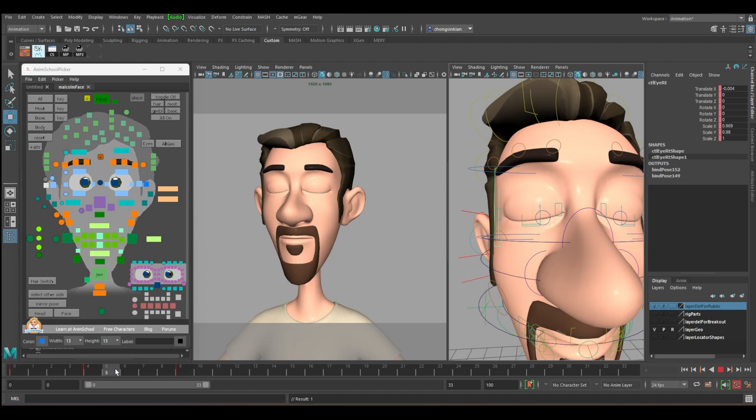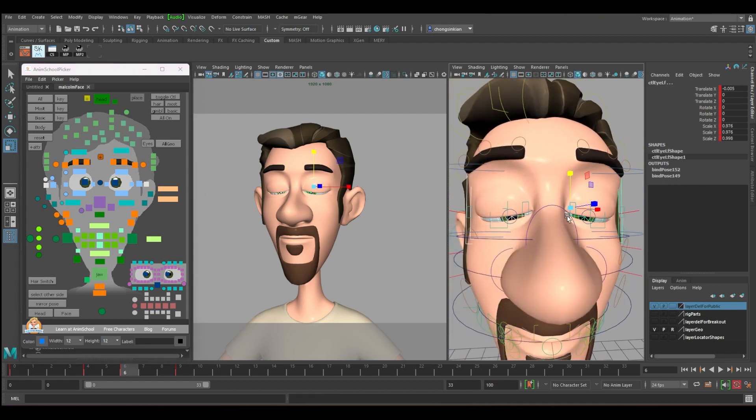After it squeezes inward, continue the squeezing until number six. Select these two controllers, copy and paste, and do a small moving hold before it releases out — just squeeze it in a bit. Now we have a bit of skin movement.